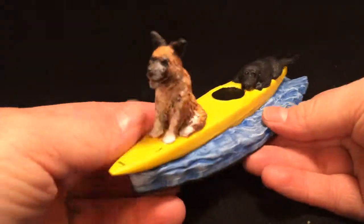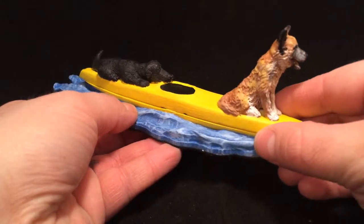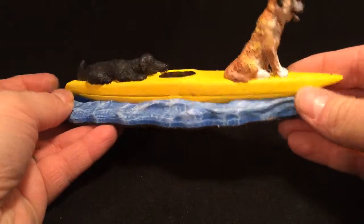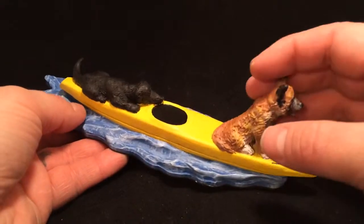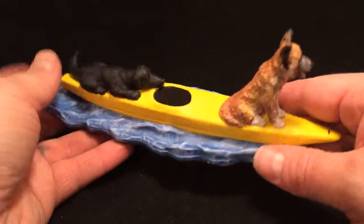We have his two dogs. He supplied the pictures of the two dogs and kind of gave a little bit of personality about each of the dogs so that we had a better idea of exactly how to sculpt them. He said the front dog here is a lot more outgoing than the dog here in the back.